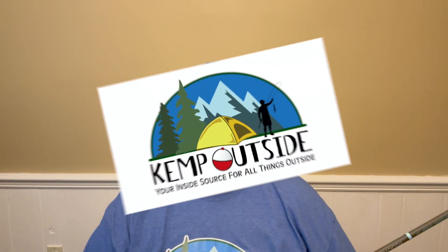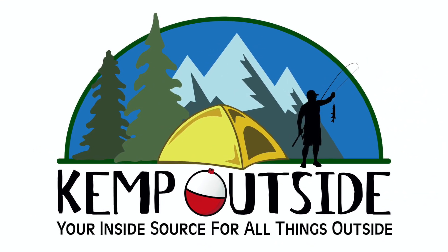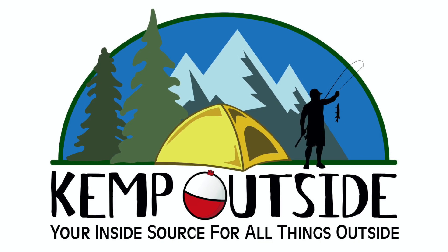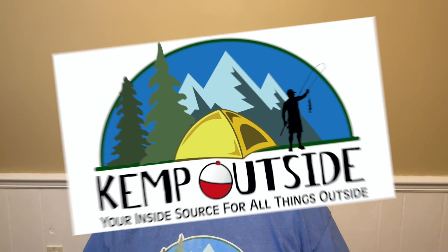I love my Toadfish Outfitters travel rods, but it's time to get spinning reels for them. Let's see what I picked. Hey guys, I'm Kevin with Kemp Outside, your inside source for all things outside.